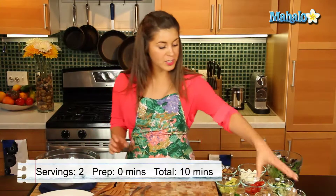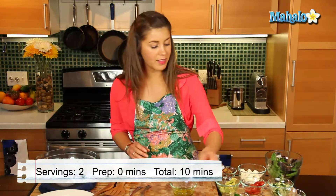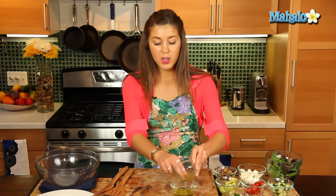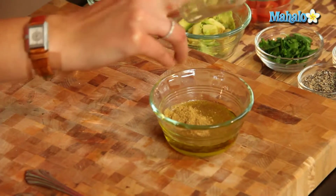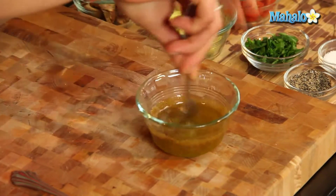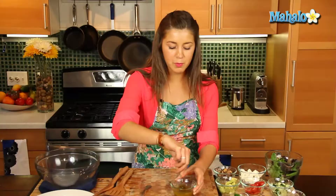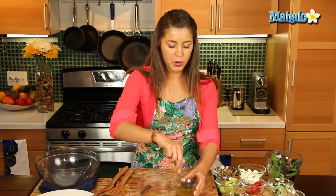Okay, so first things first, let's get our olive oil, our lemon juice — pop that in there — and our cumin, and we'll mix all that together. Now this is a nice Moroccan inspired salad with our cucumbers, our feta, our tomatoes, really fresh. So just do a little quick mix of that.